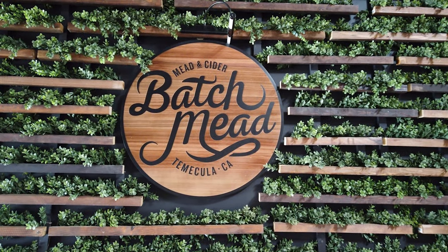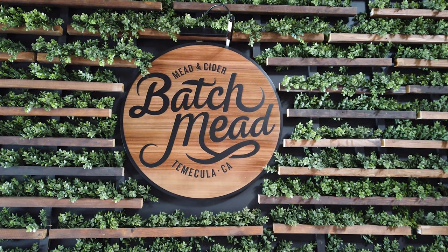Thank you for visiting us here at Batch Mead. You can order more of our meads online at batchmead.com — everything ships locally in California and we also do cross-state shipping if you want to try more of our fun meads and ciders. We're excited to hopefully welcome more people back in 2021 to our tasting room for meads and ciders on draft. Cheers!